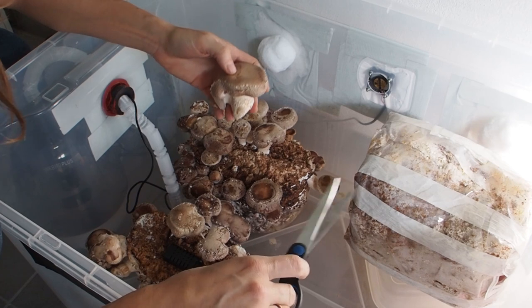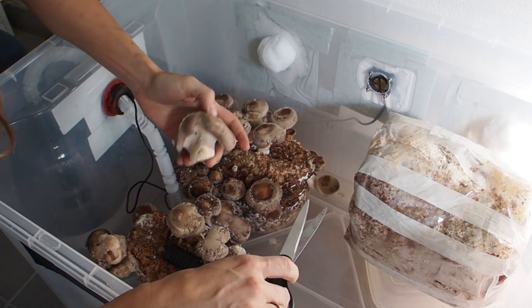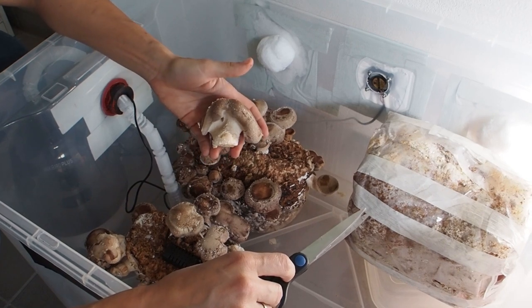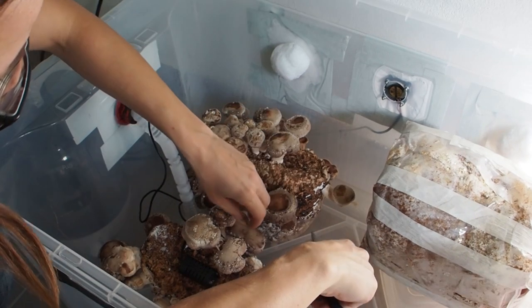It's unbelievable how fast they grew — just in a few days they gained this size, which is amazing. Really nice mushrooms.